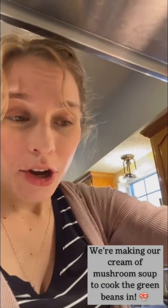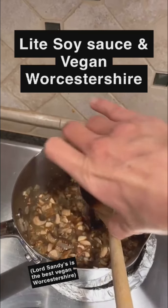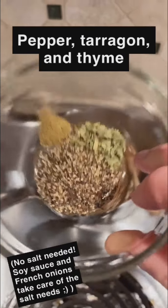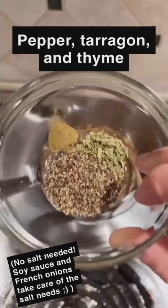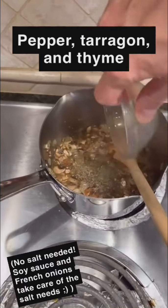I have soy sauce and vegan Worcestershire, pepper, tarragon, and a little bit of ground thyme — literally just a pinch because I feel like they can be pretty strong.